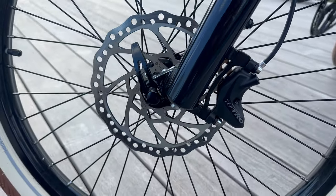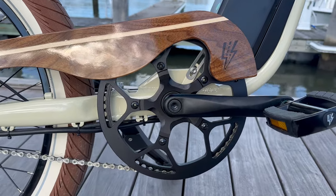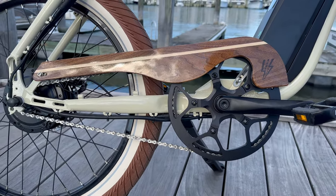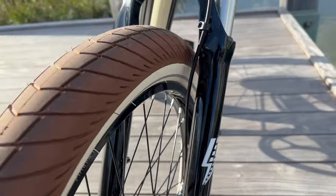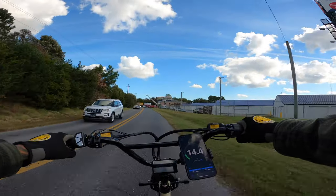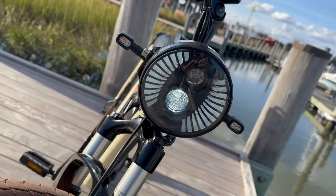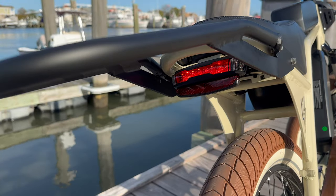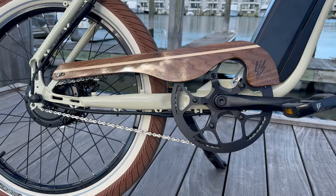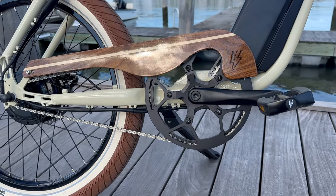Right over here we have 4-piston Tektro hydraulic disc brakes with 180-millimeter rotors. Check out my upgraded chain guard — this wooden chain guard is made in-house. For pedal assist, I opted for the torque sensor, and I also upgraded to the front fork adjustable suspension. The bike comes with a preset speed limit of 20 miles an hour, which can be unlocked by contacting Electric Bike Company. We're equipped with a large front round headlight and an integrated tail light for safety, and we also opted for the front and rear turning signals.